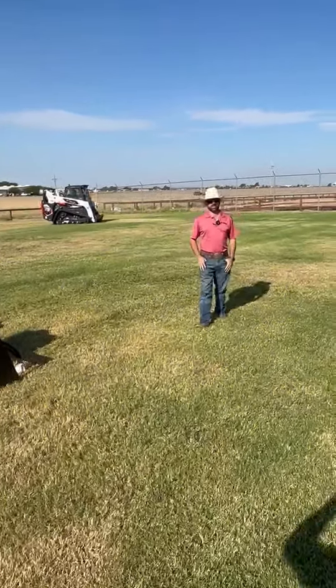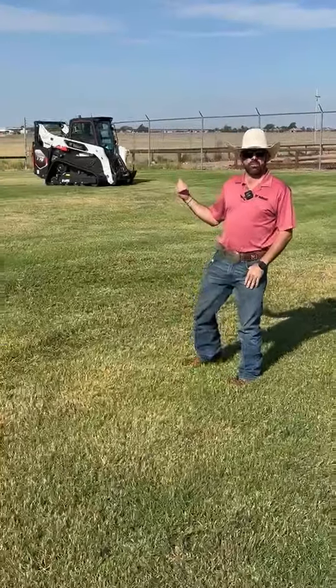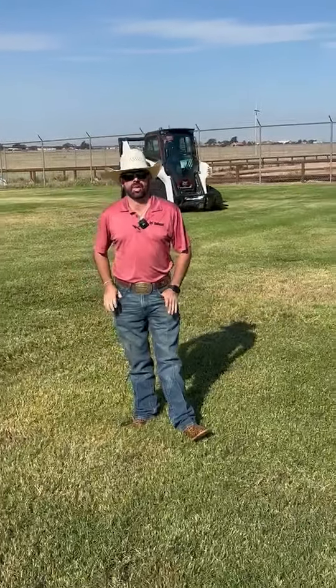Howdy folks, it's Jonathan with Compact Construction Equipment. Behind me coming up, we have our T76 Compact Track Loader Platinum Edition.